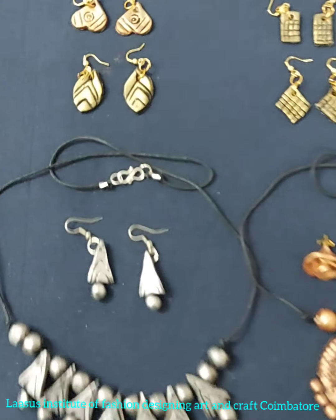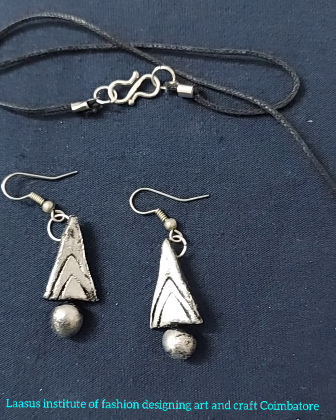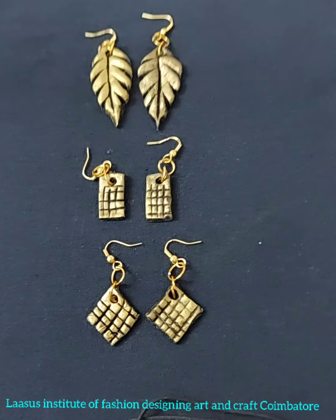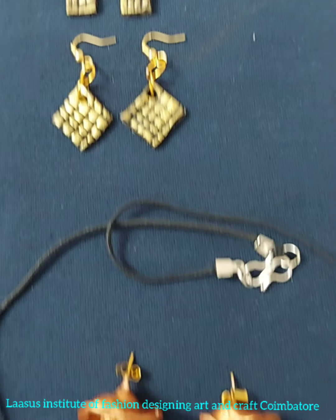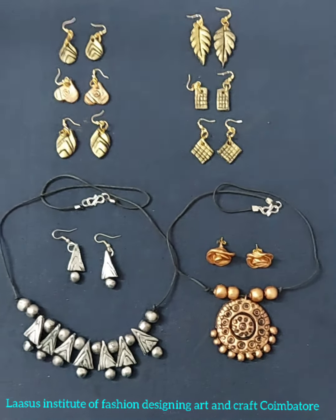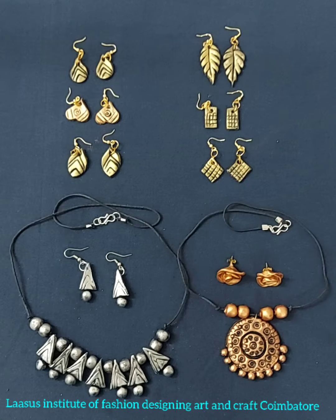Welcome to Lasso's. I am Sudha. In the last two videos, homemade clay was made — the clay made by earrings, pantons, and beads. In this video, we will show you the coloring and assembling.